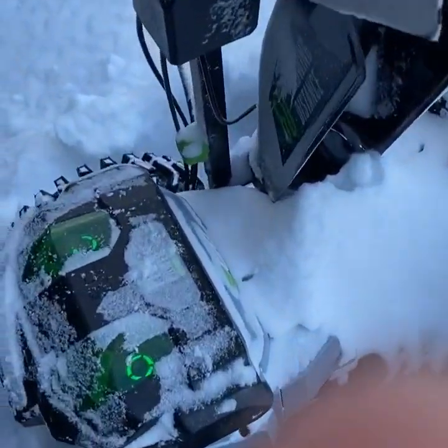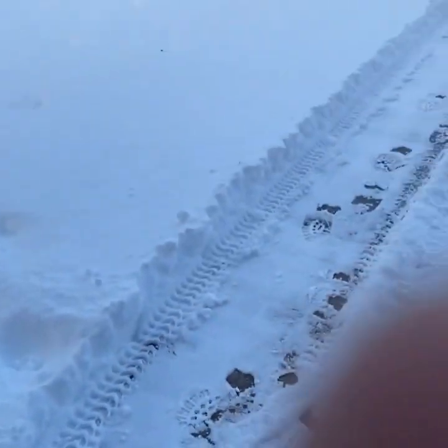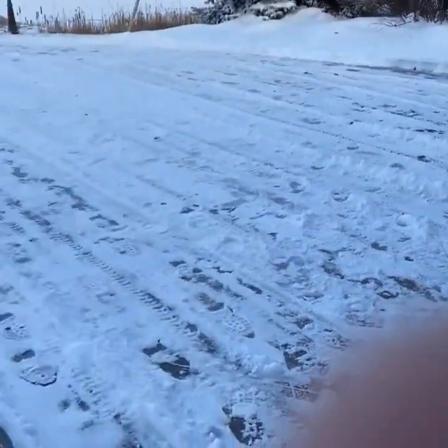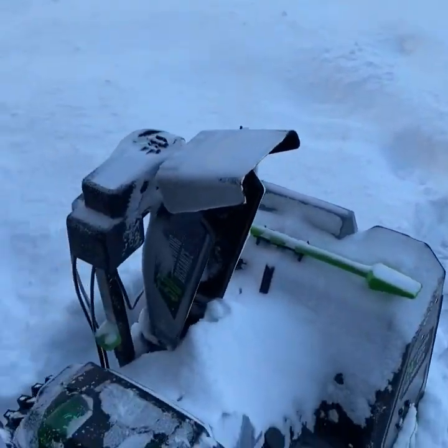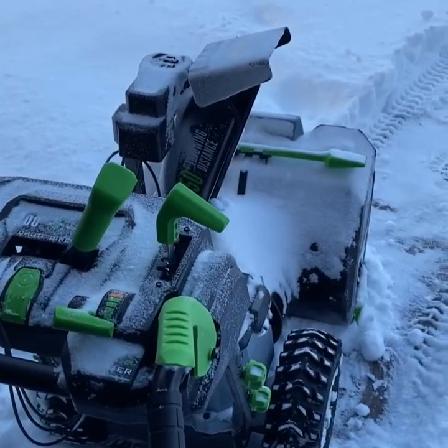Here's the battery power remaining — we've done about three-quarters of the driveway with just a little bit left. Now we're going to switch the auger to turbo to see how much battery power that eats up.